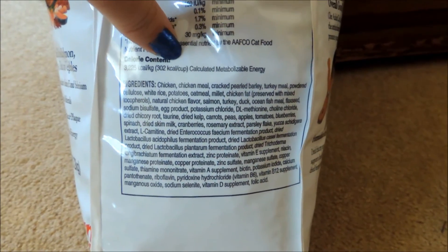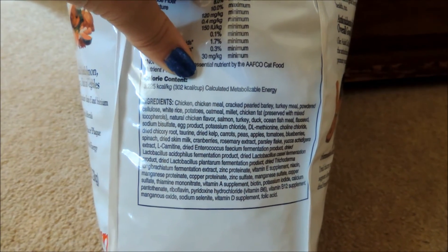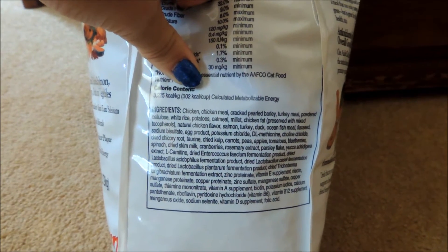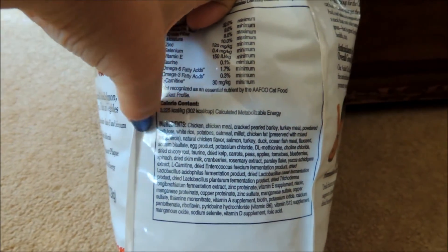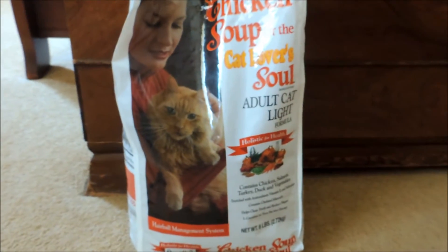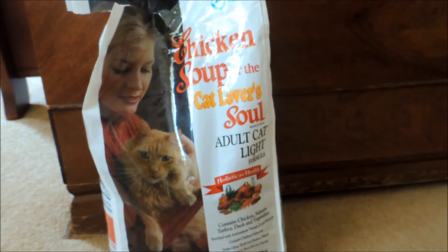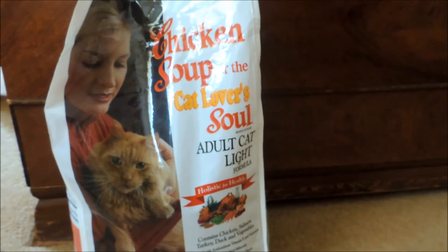The first ingredient is chicken, which is great, then it has chicken meal, cracked pearl barley, turkey meal, powdered cellulose, white rice, potatoes, oatmeal, millet, chicken fat, chicken flavor, salmon, turkey, duck, ocean fish meal, and flaxseed. The first couple ingredients are very good, and my hedgehog just loves this food. I do recommend feeding two types of foods to your hedgehog — I think it adds a little bit more variety. I'll be picking up a different type of cat food with the same standards. I bought this at Pet Value and it was $18.99, and from my local pet store I can get it for $15.99, so definitely check local pet stores before chain pet stores.